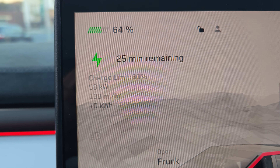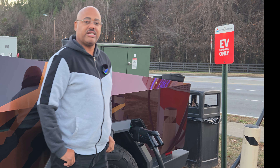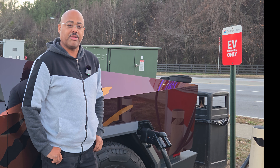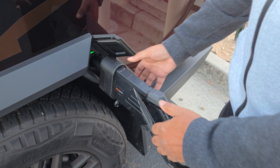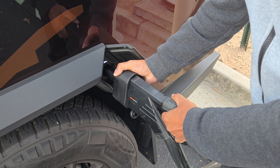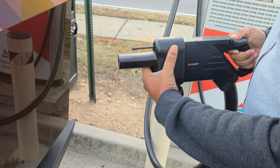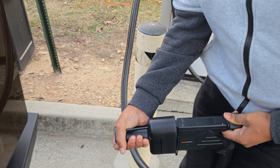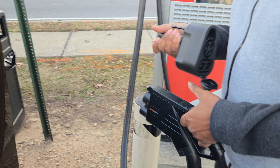It seems to be flowing at about 58 kilowatts, which is okay — I already had a pretty good charge. It can also adapt to fit the J1772 adapter as well, just by closing the two small holes on the bottom. So we're going to stop the charging now. I'm going to disconnect it, press the button, pull it out, and then take the adapter off. It took a little bit of doing but it was on there securely.